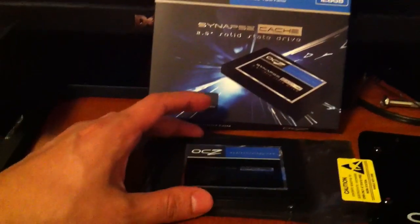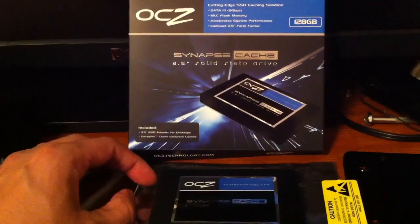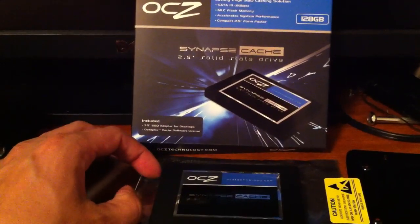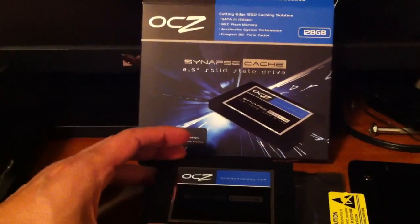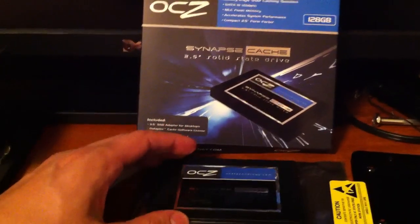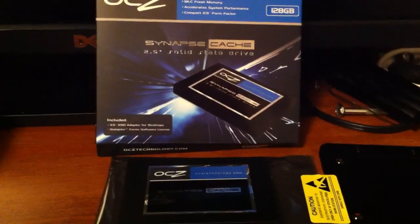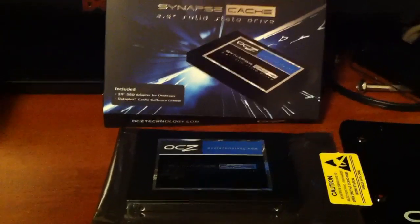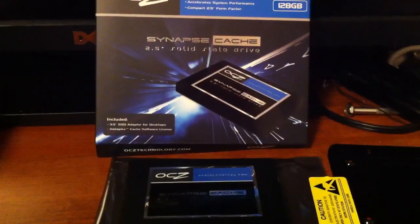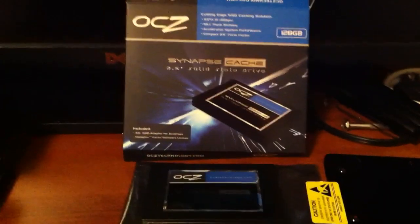Then install the Dataplex software using the included key, and tell it the source you want to cache — which is going to be your boot drive. One limitation with the Dataplex software right now is that it's limited to 2TB hard drives or RAID volumes. So you could use this on a RAID setup, as long as you have a 2TB boot volume that you'll be caching.